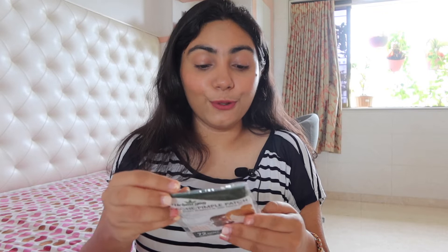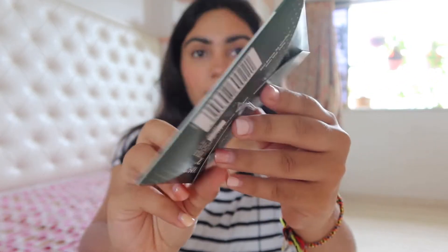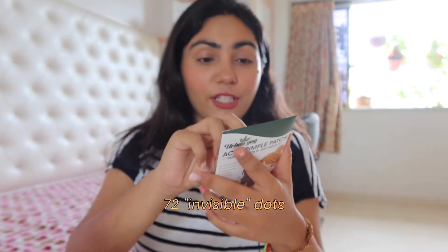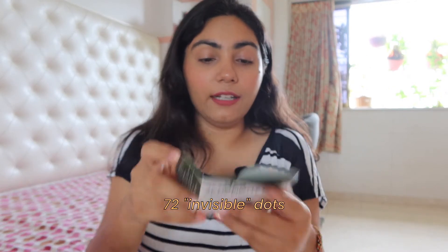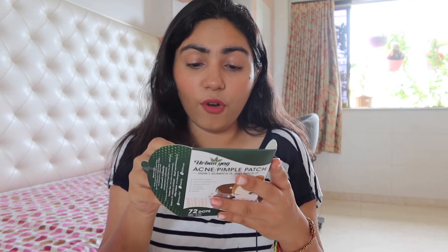It has very good reviews. So today, both of us — you and I — we're going to try this together. This is how it looks. This is the back of it. It has 72 dots and you're supposed to wash and dry the target area, remove the film and stick it on the target, and leave it for 2-3 hours or overnight. Because we are doing this in the morning, we're going to keep it for 2-3 hours. But I do suggest doing it at night because your skin does heal overnight. But for the sake of this video, I'll just open and do everything right now with you guys.